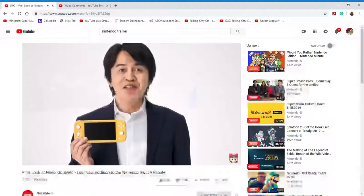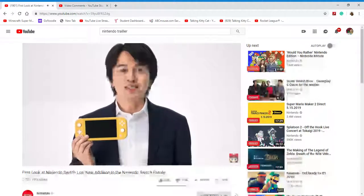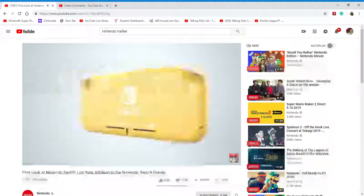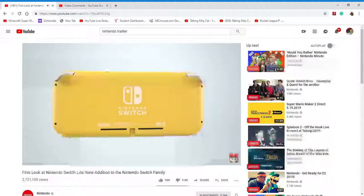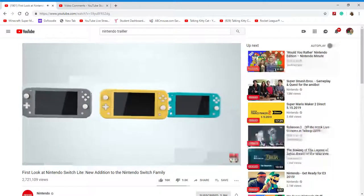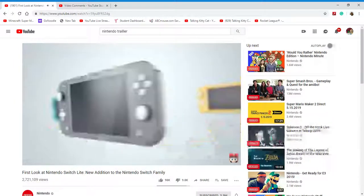This version of Nintendo Switch is dedicated to handheld play. It is compact, lightweight, and easy to take with you on the go. The front of the system looks like this. Here's a side view for you. And this is how it looks on the back. Nintendo Switch Lite will be available in three different colors: yellow, grey, and turquoise.